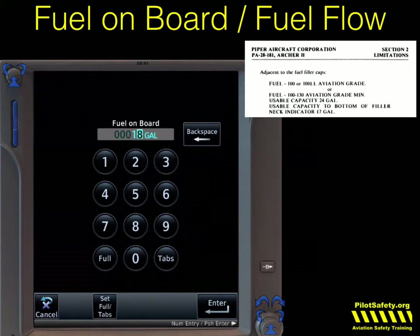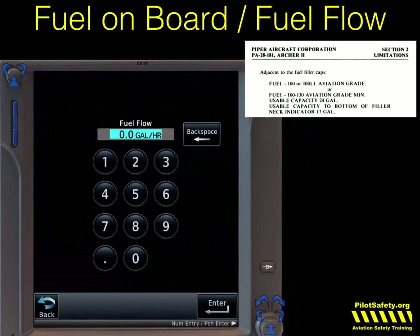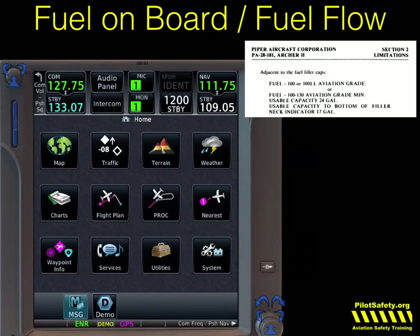Never overestimate. When we touch fuel on board, we can say it's to the tabs, we can say it's full, or if we measure with a dipstick, we can say exactly how many we have — maybe 18 gallons, but I would underestimate that and drop it to 14. Let's just say it's completely full. Same thing on fuel flow — if at cruise altitude at full power I'm going to burn 10 gallons an hour, I'm going to overestimate the fuel burn at 12. That takes into effect the climb and gives you a nice safety buffer. Then I'll hit continue.